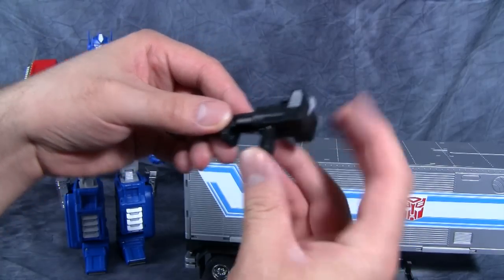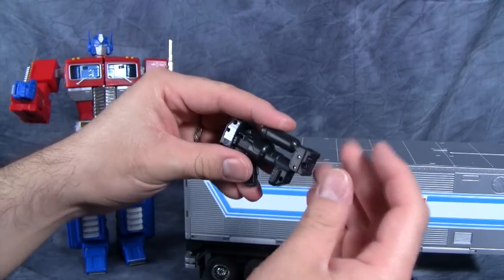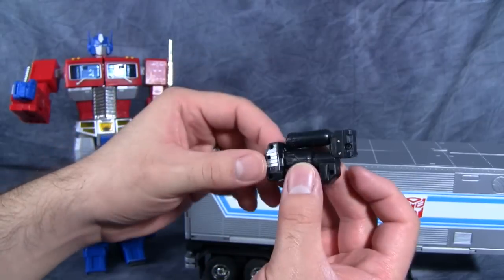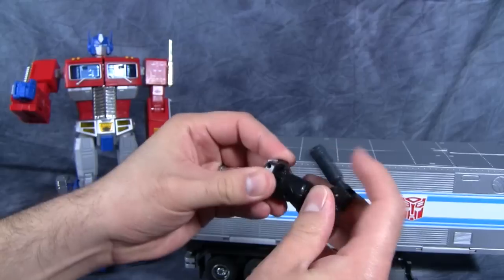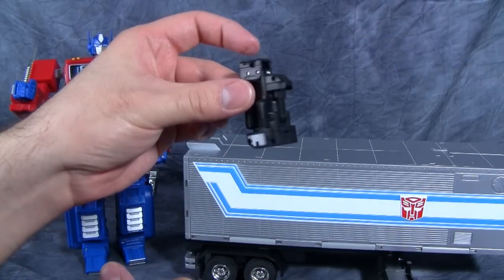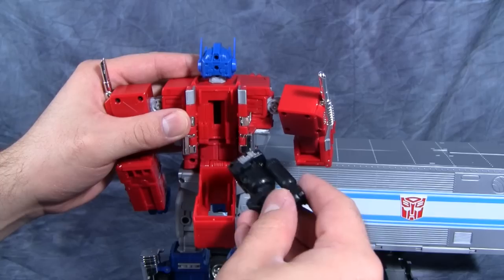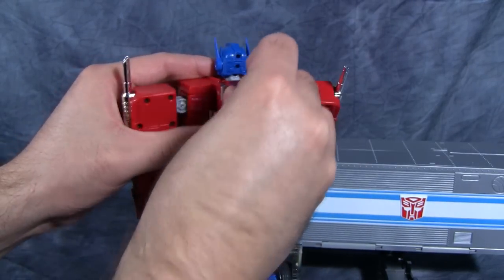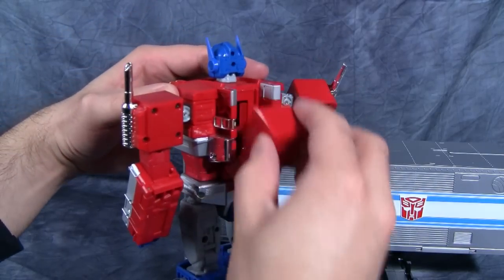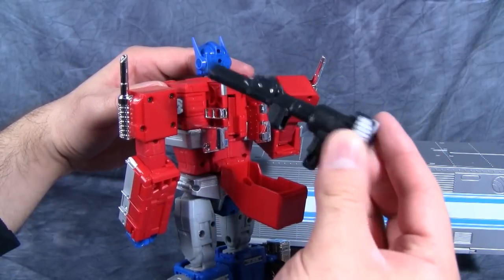Last but not least is Prime's gun. I'm a little dismayed there were no directions in the box, because this thing transforms and collapses. It collapses to fit into Prime's backpack and is spring-loaded. He can store his gun in his back — very, very cool. I absolutely love that. Then when you're ready for him to use it, pull it out, push the button, and bam — he's got his cannon. So cool.